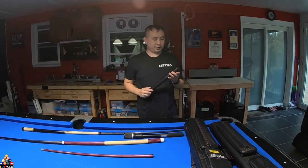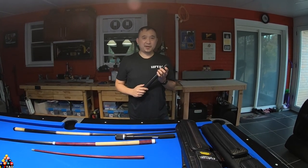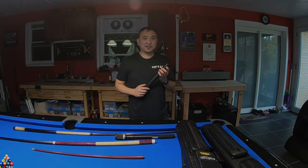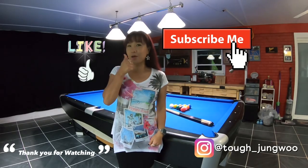That was a brief review on this cue extender. If you haven't already, hit that subscribe button, hit that like button, and leave a comment down below. Hopefully this video was informative — thank you for watching and see you next time. Please subscribe, don't forget to thumbs up. Bye bye.